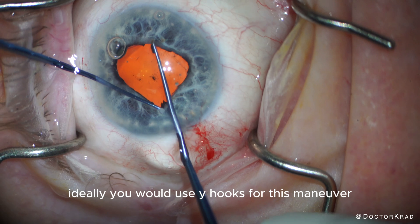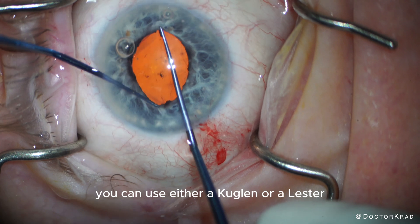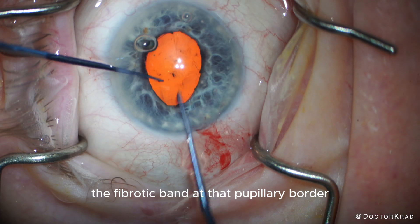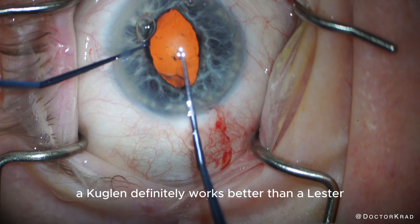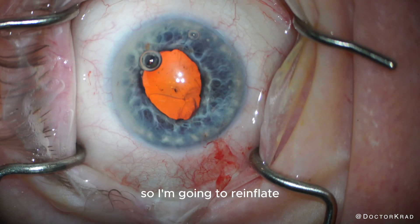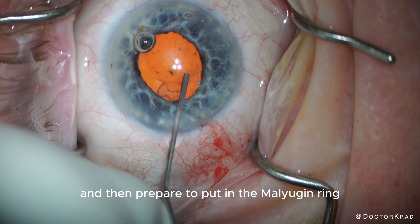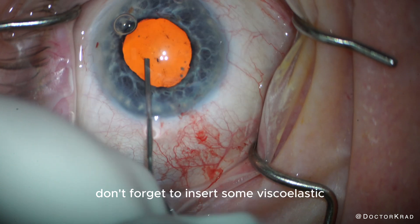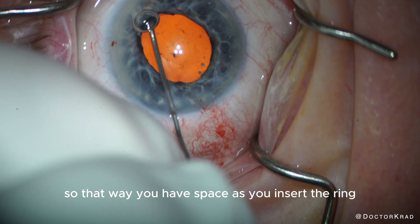Ideally, you would use Y-hooks for this maneuver, but if you don't have Y-hooks at your ASC, you can use either a Kuglin or a Lester. You're just trying to fracture the fibrotic band at that pupillary border. As you can tell here, a Kuglin definitely works better than a Lester. The AC has become very shallow, so I'm going to re-inflate the AC with some viscoelastic and then prepare to put in the Malyugin ring. Don't forget to insert some viscoelastic posterior to the iris so that you have space as you insert the ring.